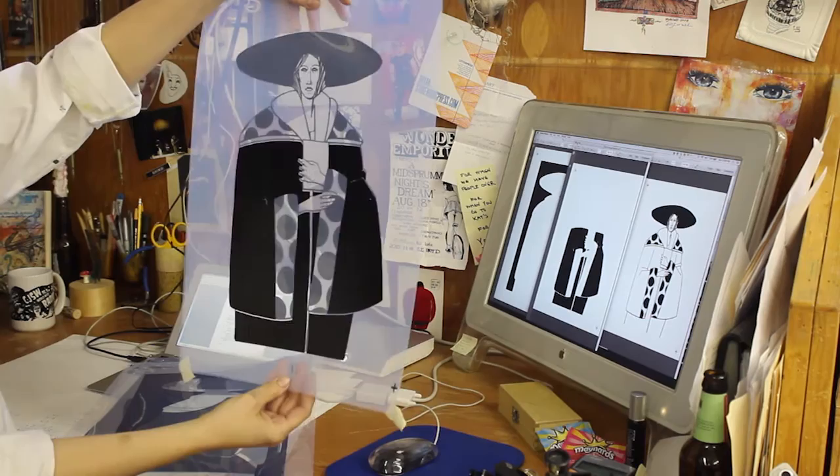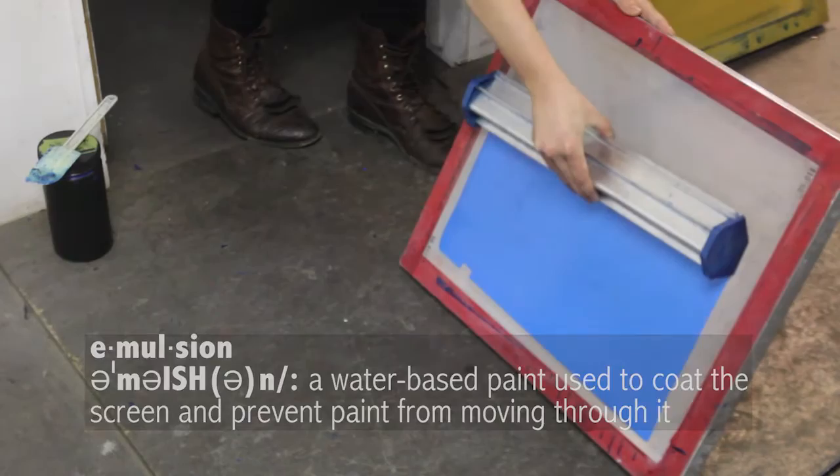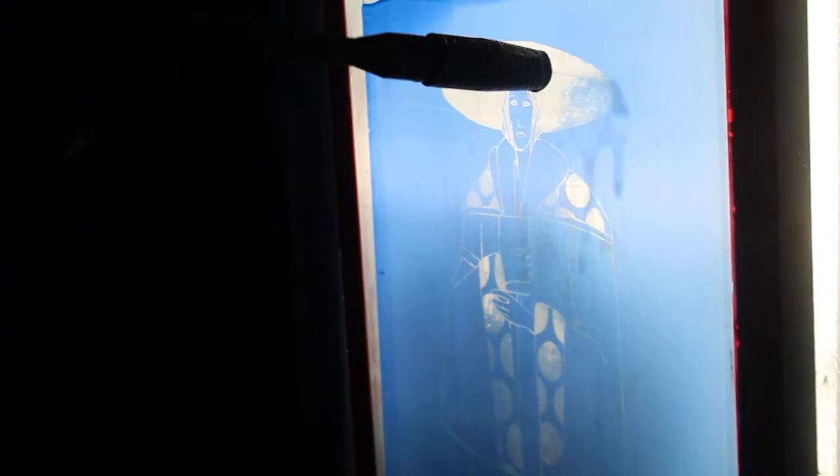Now it's time to prepare the screen. It's important to make sure the screen is clear of emulsion and ink before getting to work. Emulsion liquid is poured over the screen, which must then dry. Once the drying process is complete, the transparency is placed on the screen, which is then put into an exposing machine. The black portion of the transparency blocks light from hardening the emulsion where the desired design is located. The unexposed emulsion is then rinsed away and the screen must dry once more.